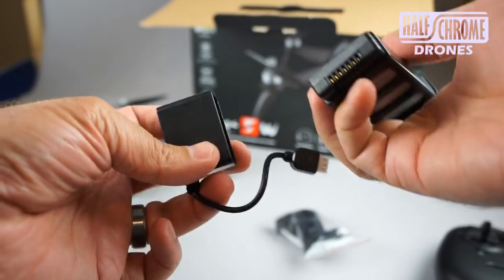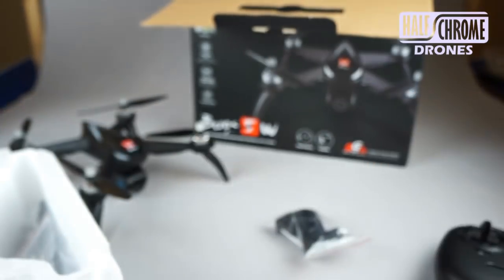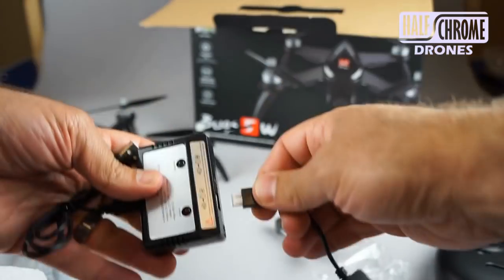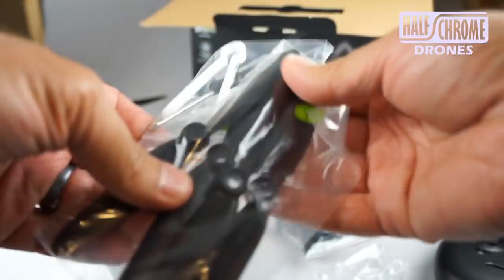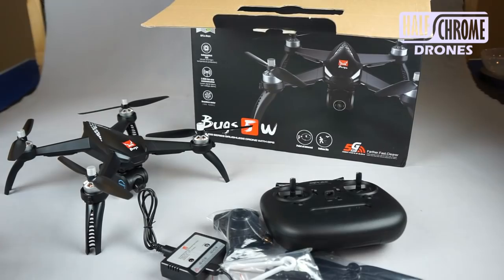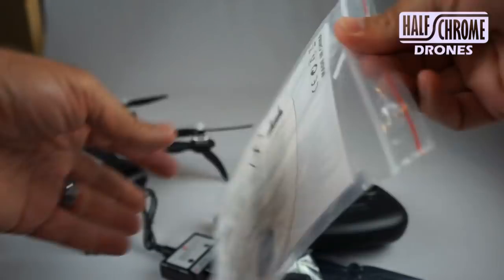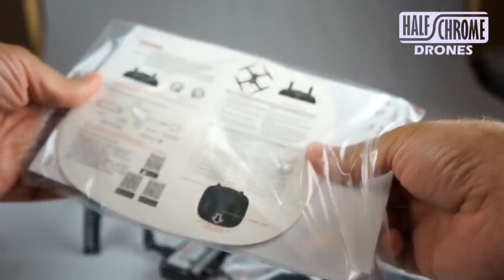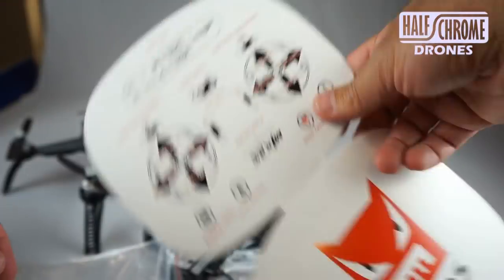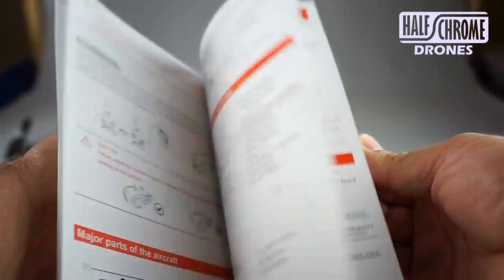It is a proprietary battery, so you cannot use your old Bugs 3 batteries. That is kind of a bummer, so you're going to have to buy 5W batteries if you want a few extras. We do have some extra props and prop tools in the box as well, and of course some instructions. You're definitely going to want to read those — it's a little more complicated than the other Bugs models.